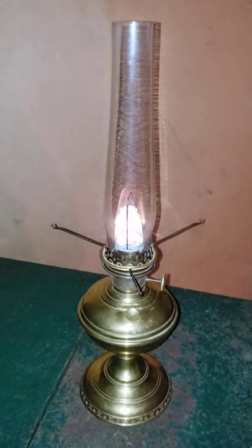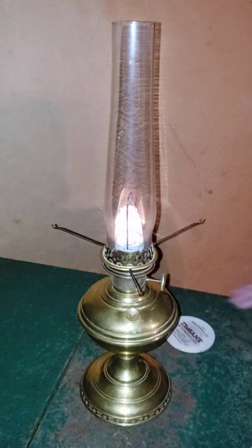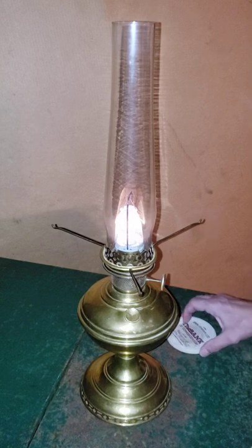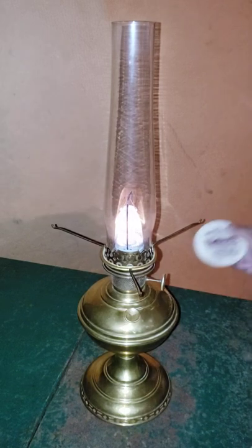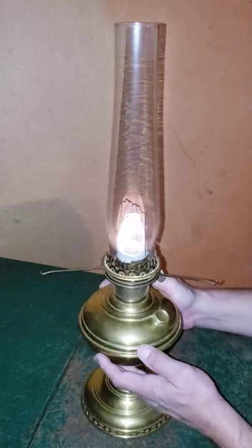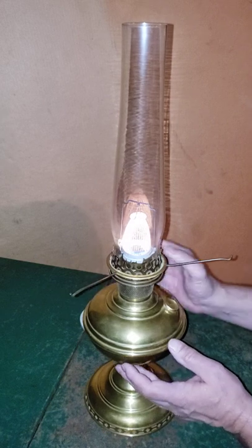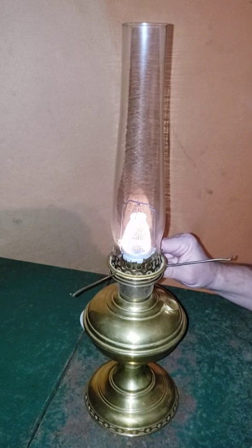It's looking pretty good. I actually went and got my ceramic coaster that I use to put over the tops of them. Let's see if I can turn that so you guys can see it. But that's got a nice flame on it.